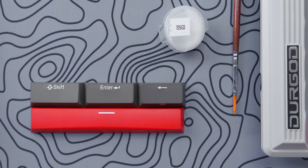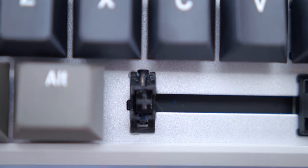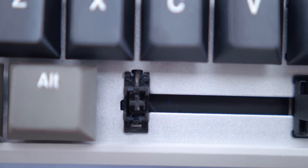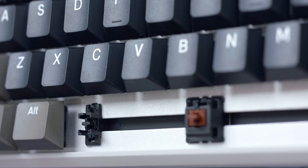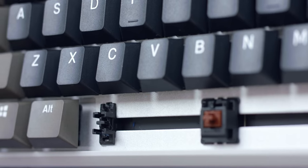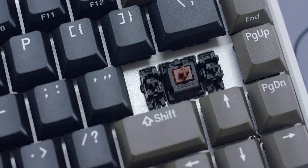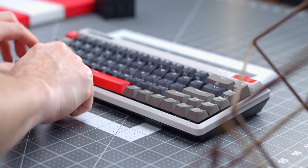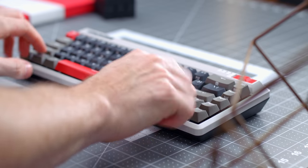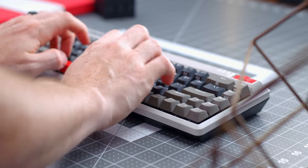Another thing I really respect about Durgod is that they factory lubed their stabilizers. The spacebar, left shift, backspace, and enter key are all lubed. You can see in the close-up shot with the spacebar some residue showing. They lubed not only the support bar but the inside of the stem as well. This is just going to cut down on a lot of rattle and make those keys feel a lot more smooth. Not a lot of companies do this — only select Ducky keyboards, Leopold, and Varmilo boards are really the only ones I can think of.